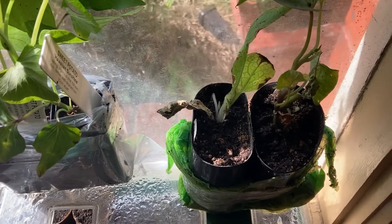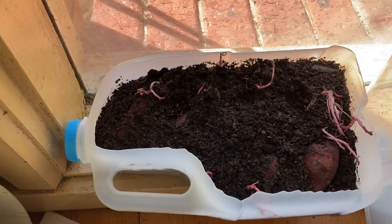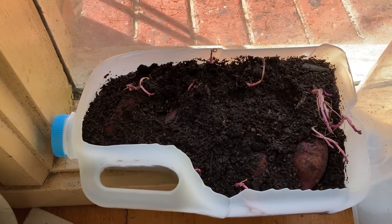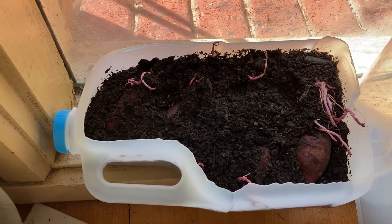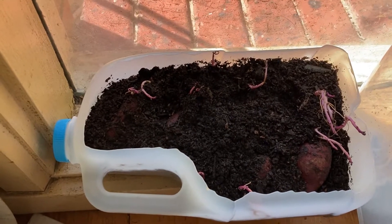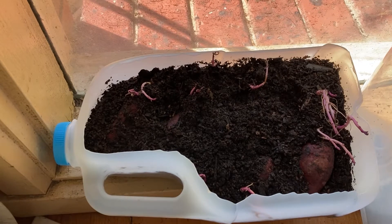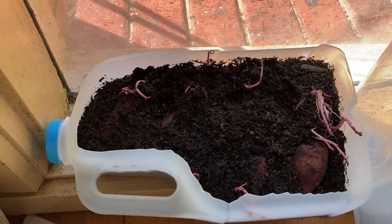These ones I had to do a bit of searching for. These are called a Molokai sweet potato. They are purple skin, purple flesh, and they're the deepest purple sweet potato that you'll find. They're from Hawaii, and I got them from a place called Air Lamb Haven, which I will put a link for down in the description.